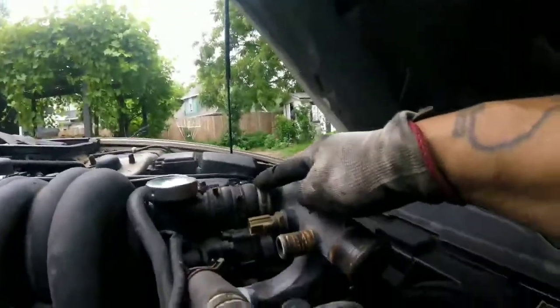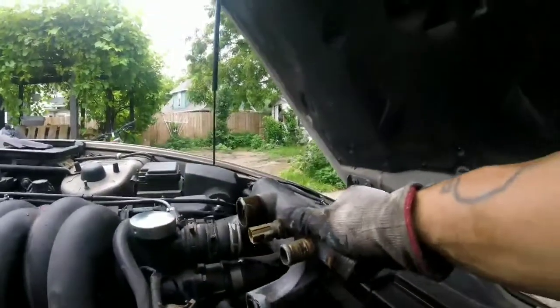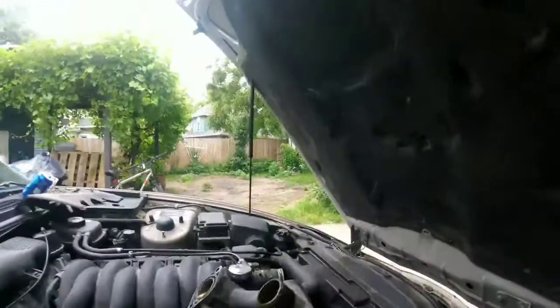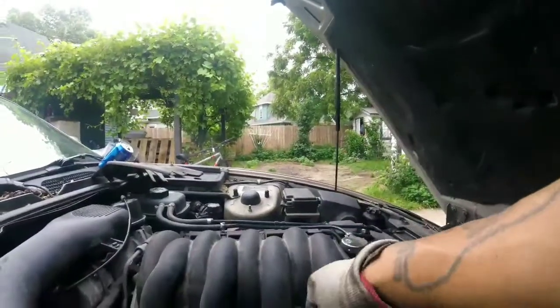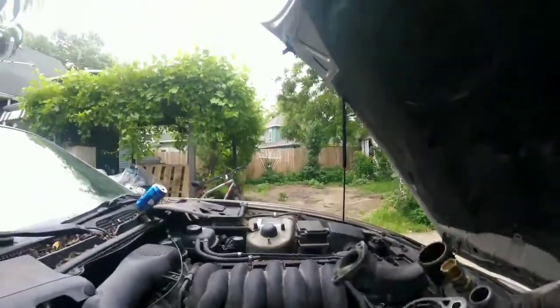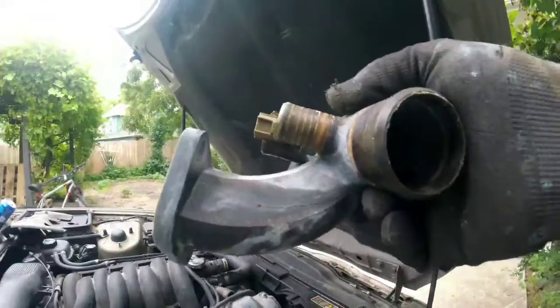Except this hose right here, it's still tight, but I'm gonna try. Oh man — oh yeah! Not bad. Okay, don't forget the seal from the old one.